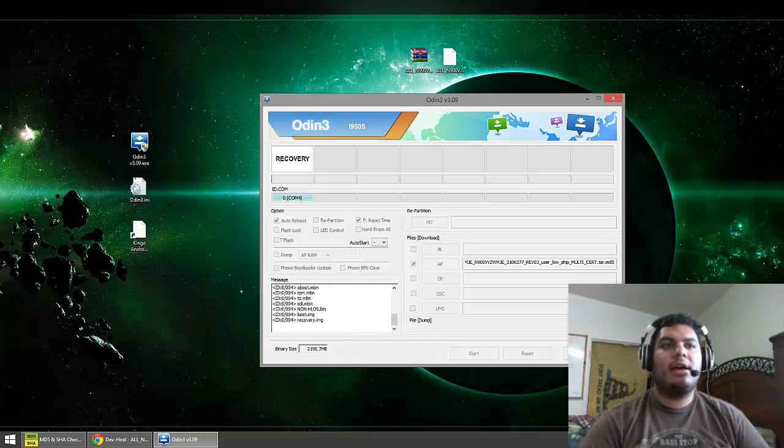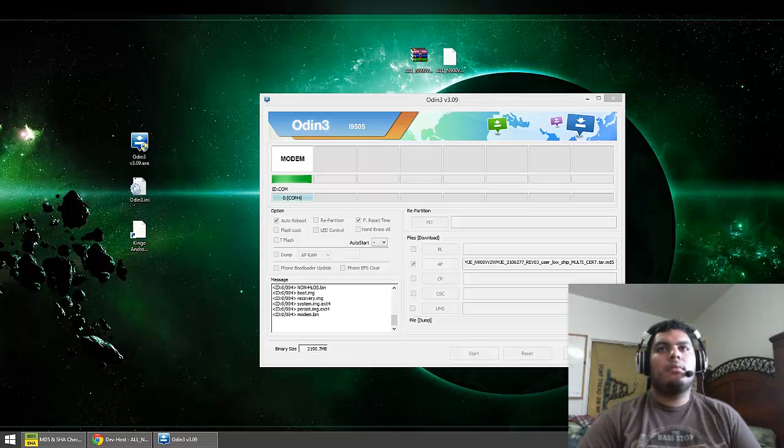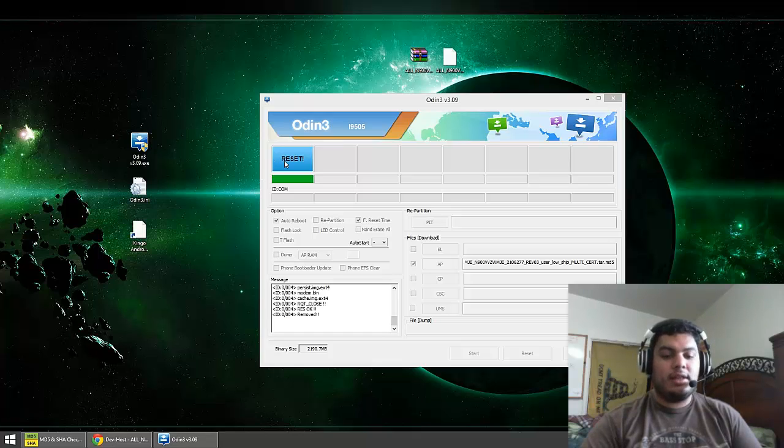Go ahead and start — it's going to begin flashing all these files, so just give it a little while. You'll see a progress bar as a green bar in Odin and on your phone you'll also have a blue bar making its way across the screen. It's going to flash the modem and the cache. It says reset, so right now your phone should have turned off and then turned back on, going into a recovery booting mode by itself. You should have a little Android icon on your screen and a little blue progress bar. During this whole process, do not unplug your USB cable — just let it do its thing until Odin says done.